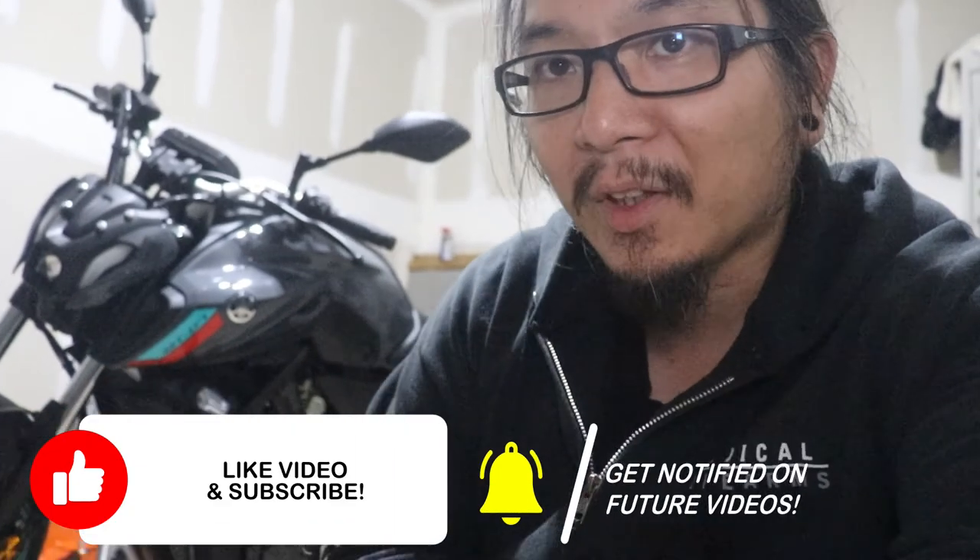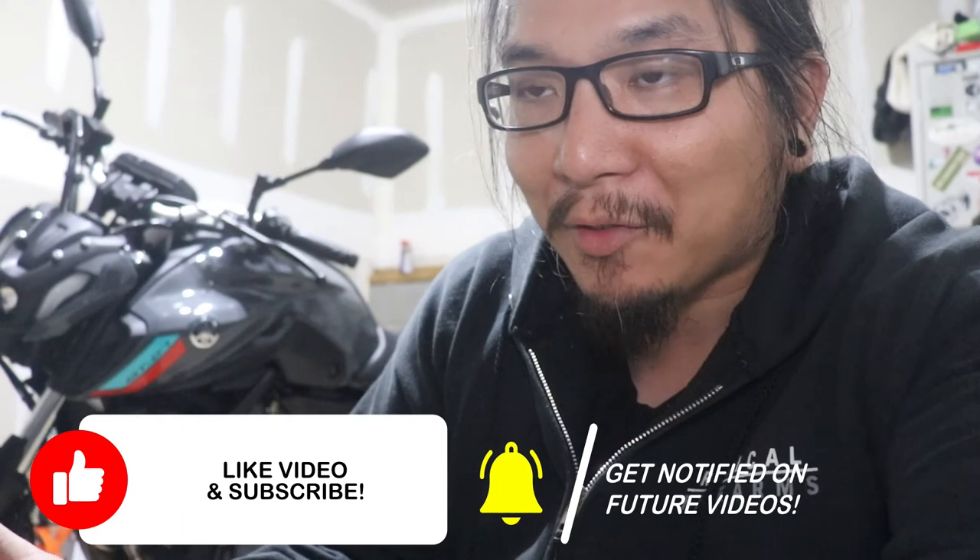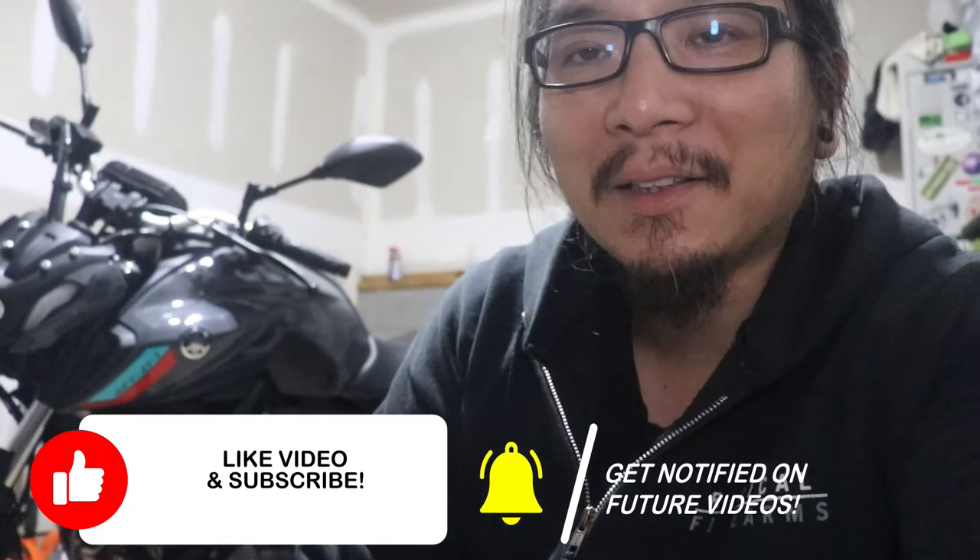Alright guys, thanks for watching. If you liked the video, if you found it informative, if the instructions were good enough, throw me a like, throw in a comment if you want. If you want to follow me on the journey, hit that subscribe button and hit that bell. And other than that, I'll see you all next time. Peace.